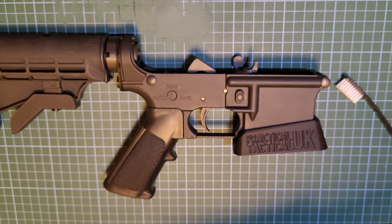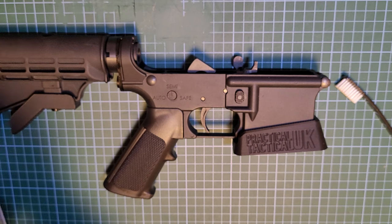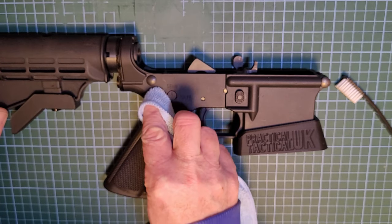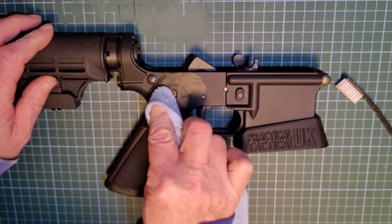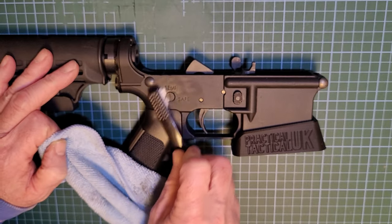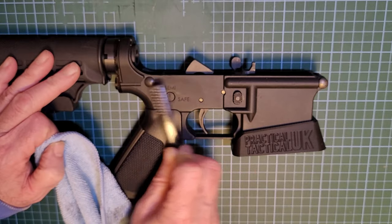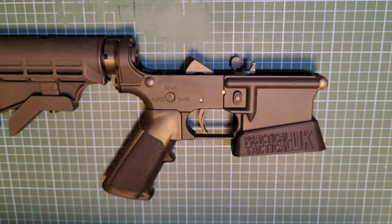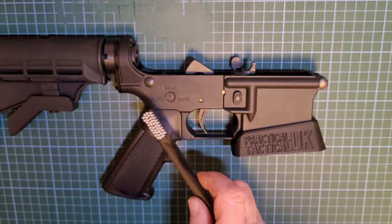First of all, I'm going to give it a quick wipe over with a little bit of the alcohol sanitizer, give that all a good clean, then use the toothbrush to get the little bits of crud out. Let that dry off — give it about five minutes — then we'll come back and start applying the first coat of nail polish.